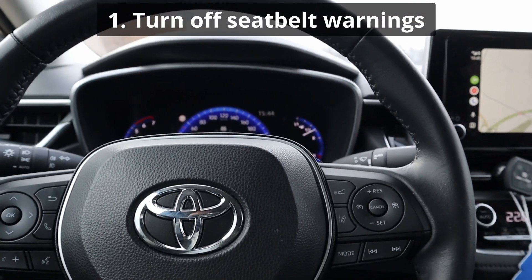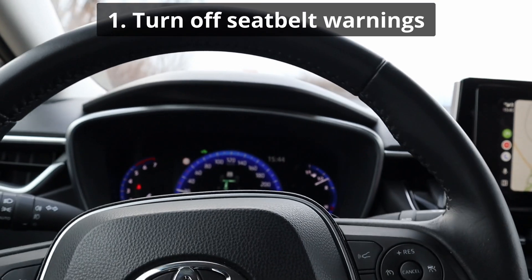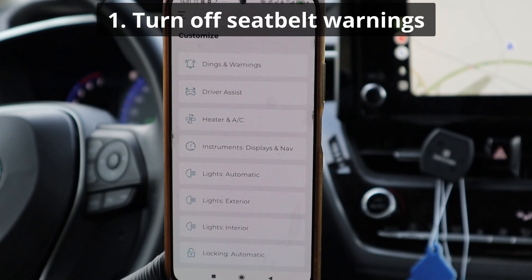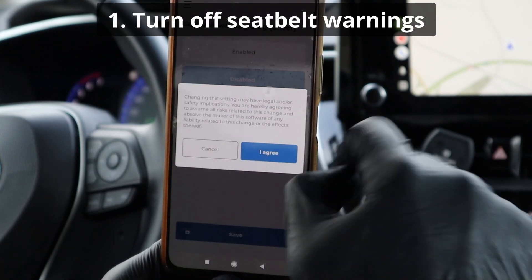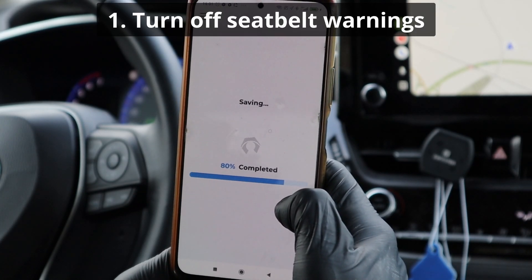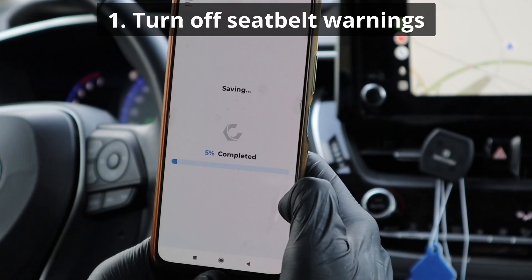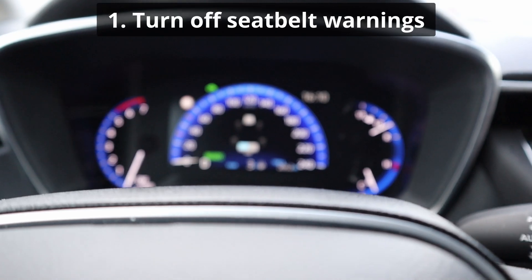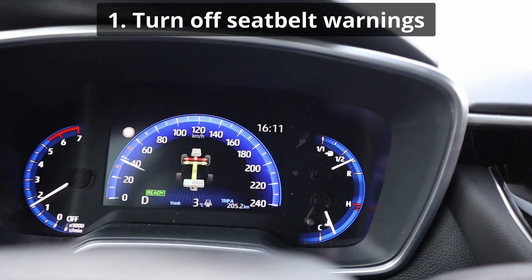First will be turning off the annoying seatbelt warning. This is in the Dings and Warnings category, and you can turn it off or on for each seat individually. The rear seats are disabled already, and now I will disable the alarm on the front — both driver's and passenger's seat. Coding is done, and now the alarm is disabled. The dashboard light will stay, but the alarm is disabled.